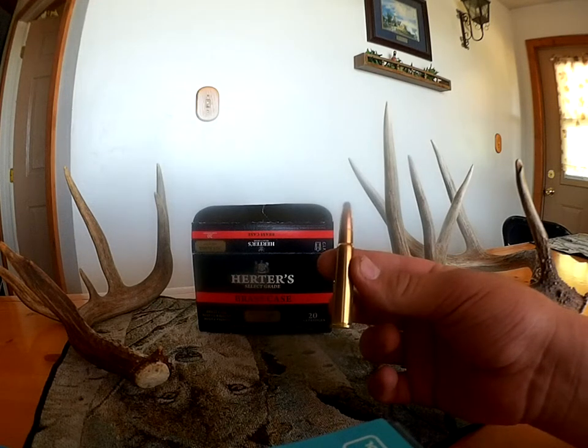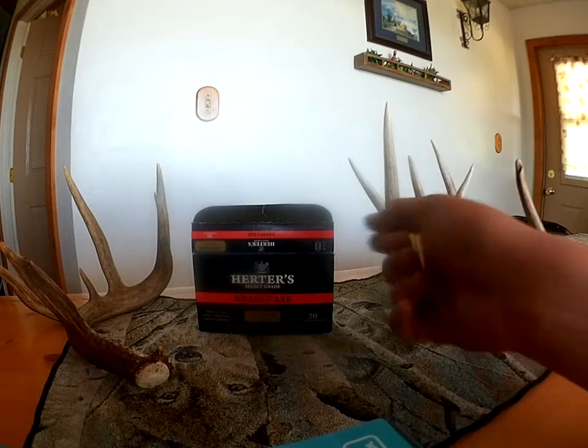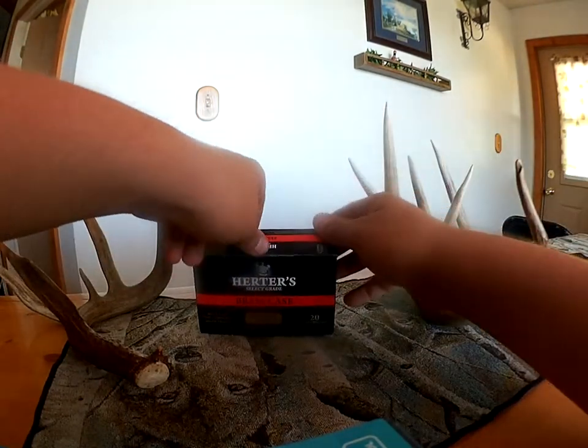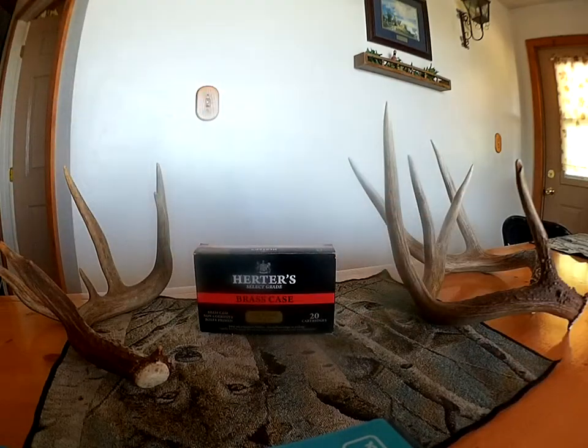This ammunition is really good quality. This box is almost empty now, of course, because we used it. I've never got any misfires from Herders, and I've shot a lot of their ammo. It generally is cheaper than a lot of the bigger name brand stuff.